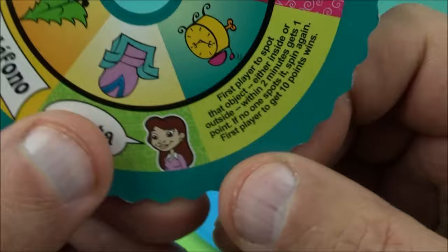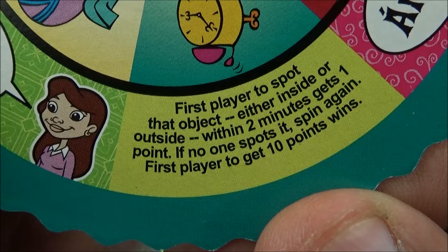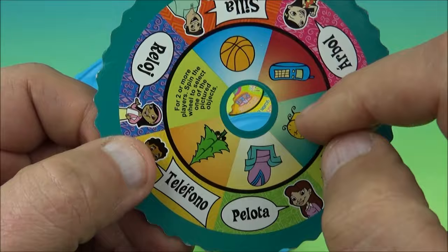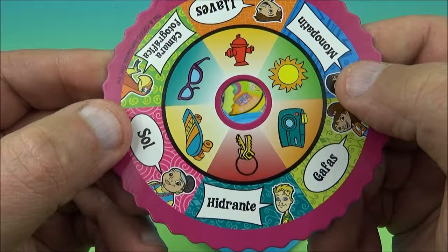For two or more players, spin the wheel to select one of the pictured objects. The first player to spot that object, either inside or outside, within two minutes gets one point. If no one spots it, spin again. First player to get to 10 points wins. And it's reversible, so you get all the different things on here. And it's in Spanish too.